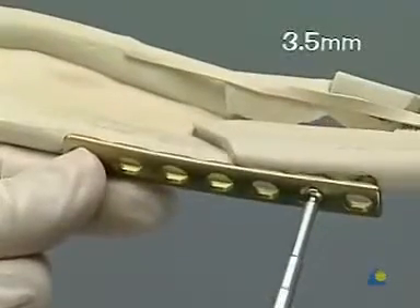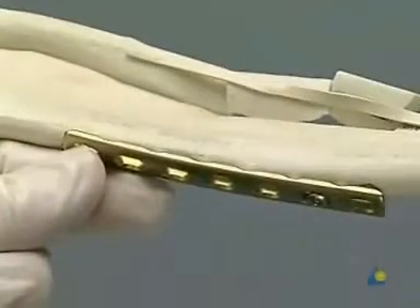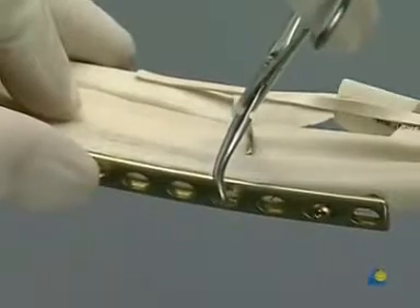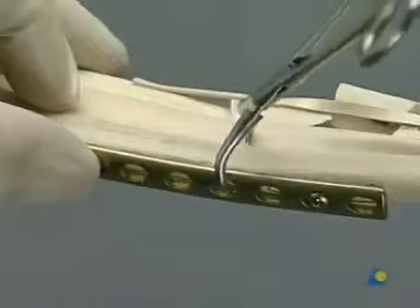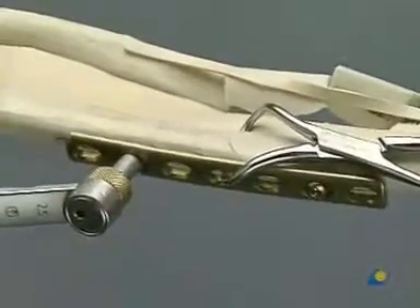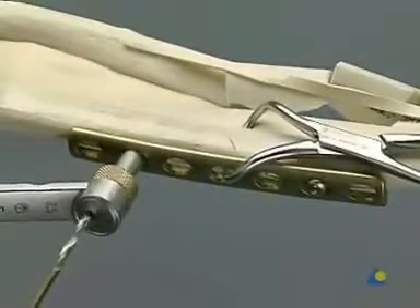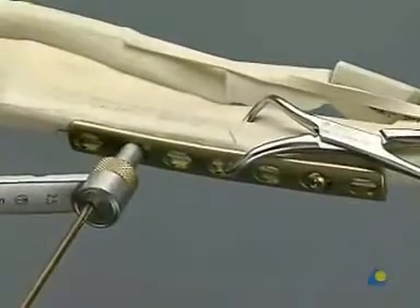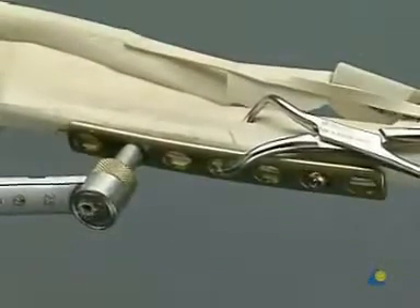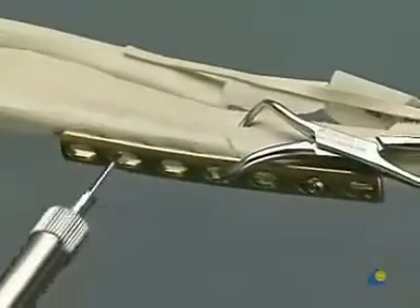As the pre-bent plate is applied, the fracture is reduced again and once more held with the pointed reduction forceps. The first distal screw hole is made using the yellow drill guide to produce an eccentric load position. Measuring, tapping, and insertion follow in the usual manner.